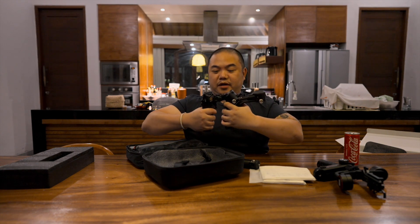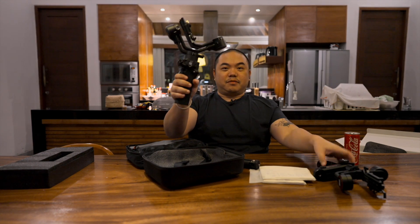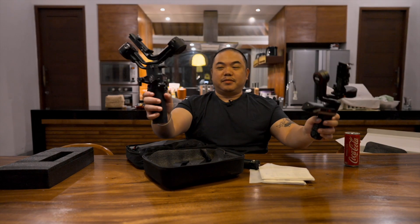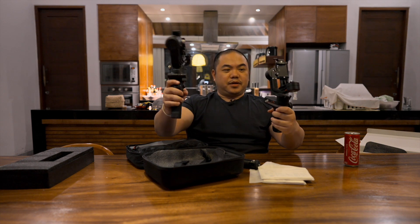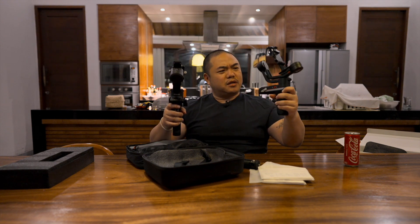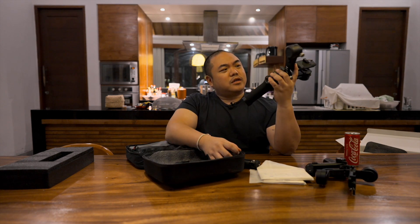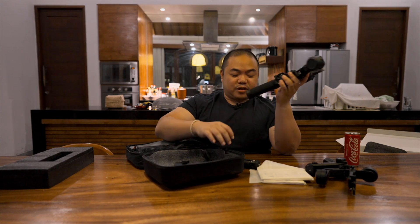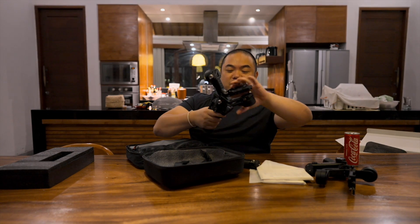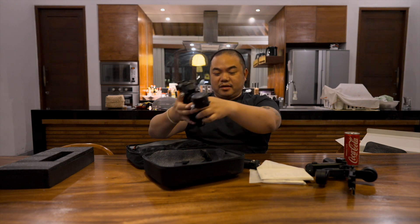Wah solid banget build-nya. Jadi kurang lebih seperti ini perbandingannya — jelas ini jauh lebih besar ya. Berasa ini lebih agak berat tapi weight distribution-nya lebih enak. Kalau yang Weebill S berasa kayak lebih ke belakang, kalau ini tuh pas banget. Kita lanjut besok pagi setting-settingannya, ini unboxing dulu soalnya gue udah excited banget untuk nyoba pakai gimbal ini.